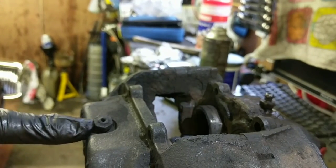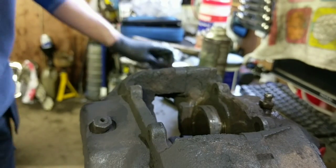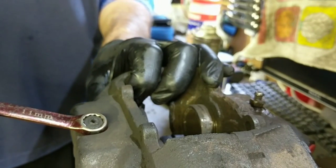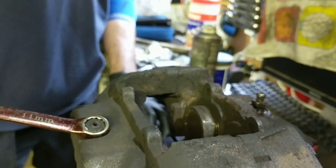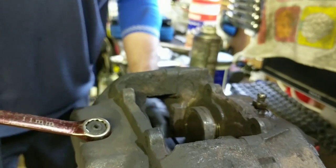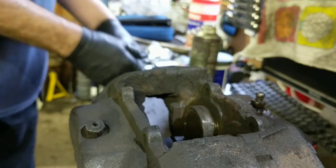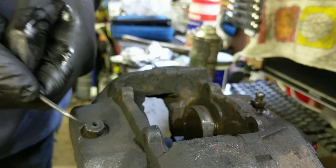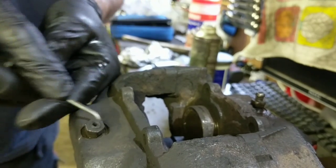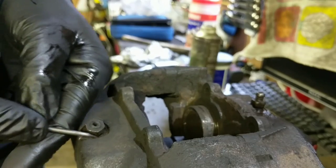I'll turn the caliper around. We've got one here — as you can see, for some reason the top is sheared off of it. I'll just put a spanner on that. Now that is shifting the vice — you can see everything is moving. That's not going anywhere. I'll do the same with that. Give that a little pick, get rid of the rust around it.